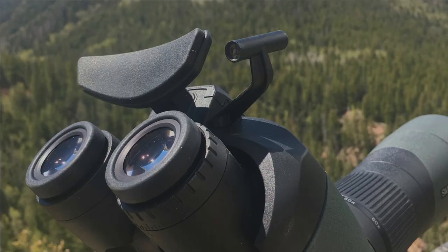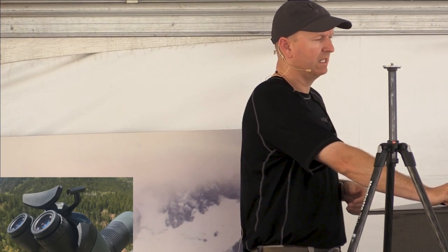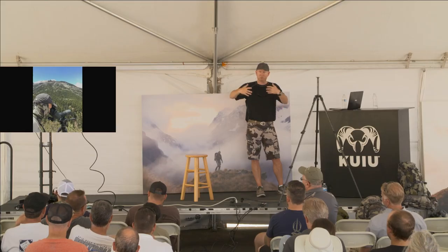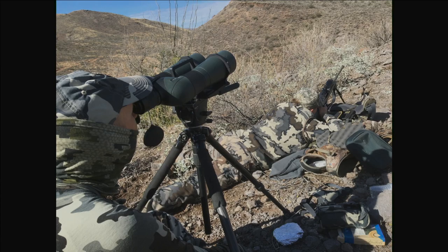This picture is actually the Swarovski BTX — I believe that's the 95 objective on that. This is a new phenomenon, a new product from Swarovski that's really done well and has been very well received. The next photo is me actually glassing with that BTX in Colorado. You've got the ocular up by my eye and the objective, which is the longer portion, and that is a 65 millimeter.